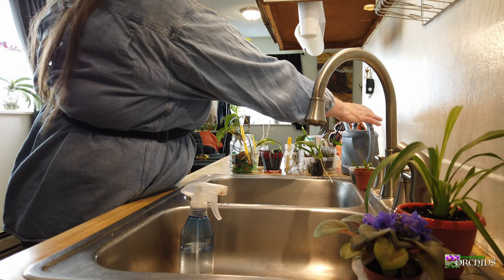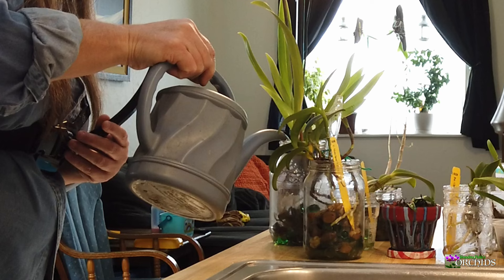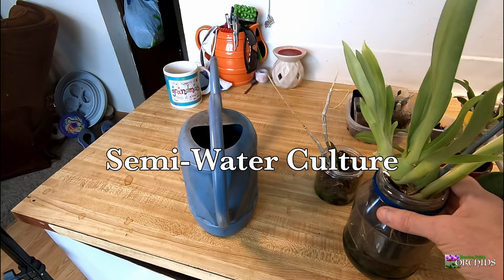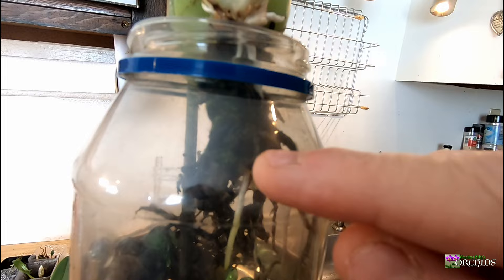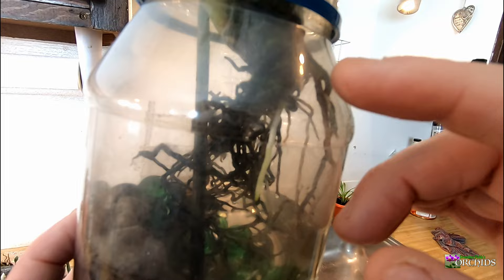So what I do with her — let me turn her around — is I put water in here. I probably don't have to put as much as I do, but not quite half. I just let her sit in it. I definitely make sure not to get the base of her soaking — I don't want her base soaking, but I want her roots soaking up water. She's got a really nice thick root coming right there, which I'm really excited about. That's off the new growth.